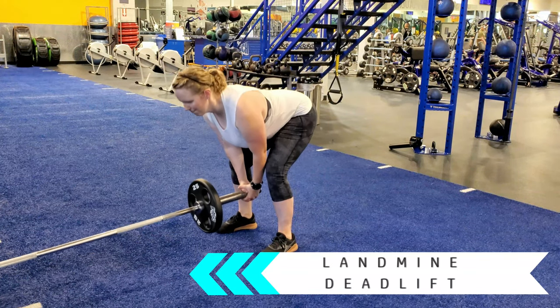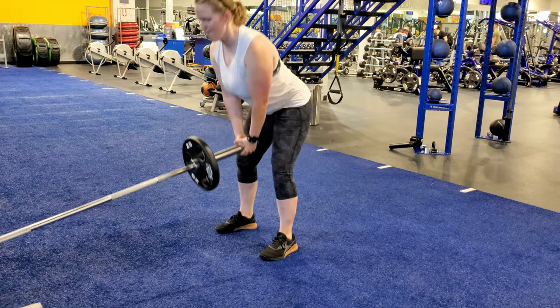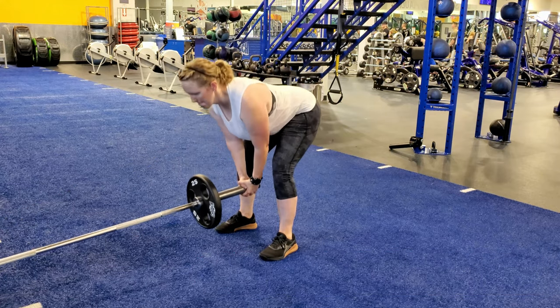Straddle a barbell in a landmine setup with your feet hip-width apart. Initiate the movement by driving the hips behind you, then bending the knees once you can no longer hinge at the hips.